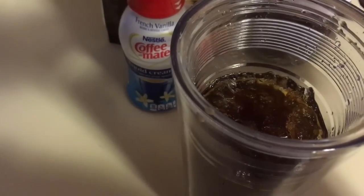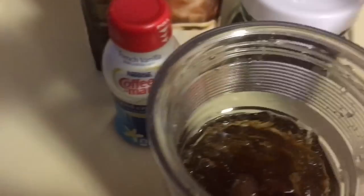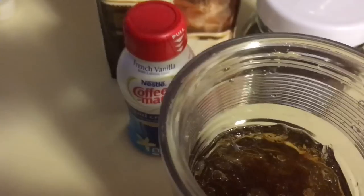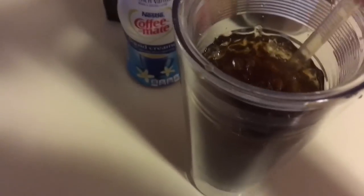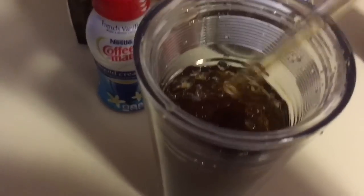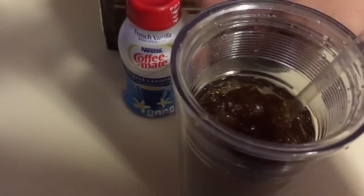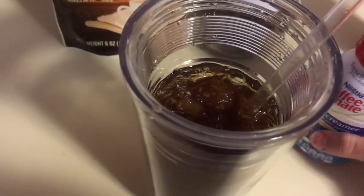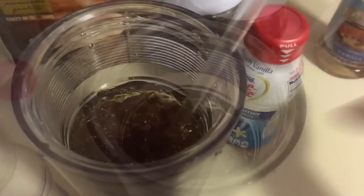Just a shot of the vanilla syrup. That little tiny shot definitely added a lot of flavor, so I'll just add a little bit of this french vanilla creamer too.